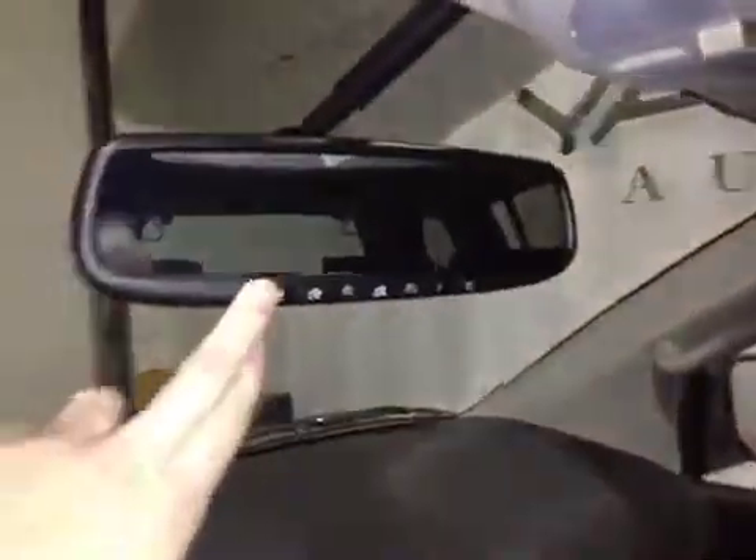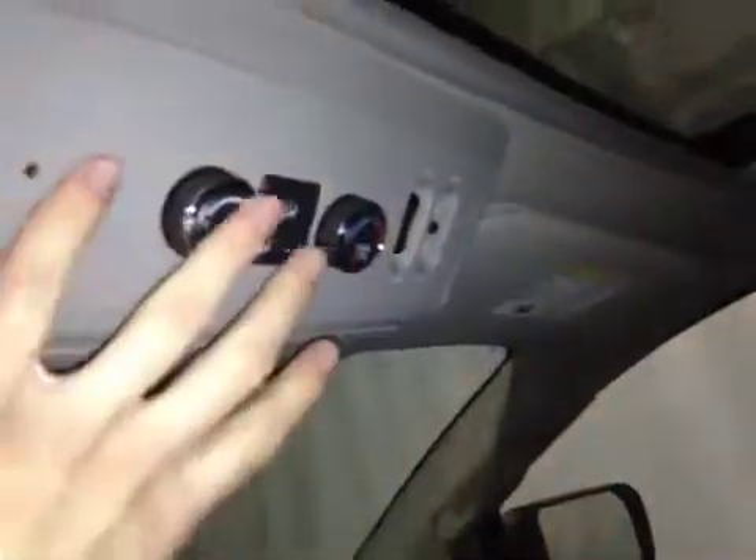And up here on the mirror, we have our garage door opener controls, as well as our flip-down sunglass holder, our sunroof controls, and our rear climate controls.